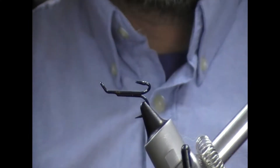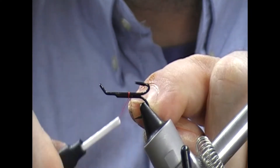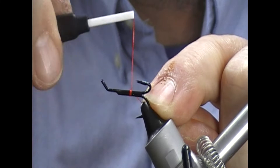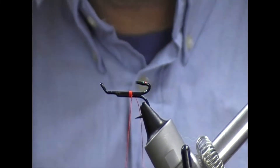So it's a size 8 treble. I'm going to use a fluorescent fire orange thread here because we have an orange head.